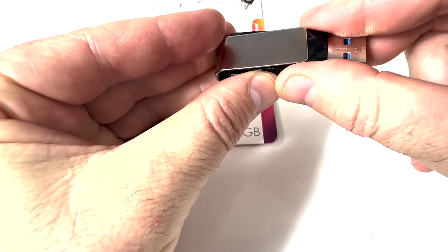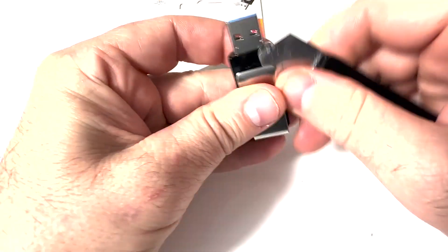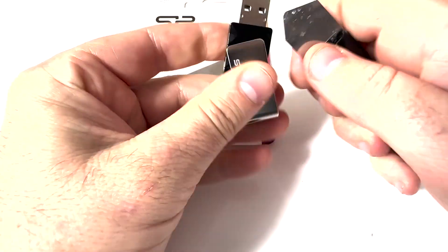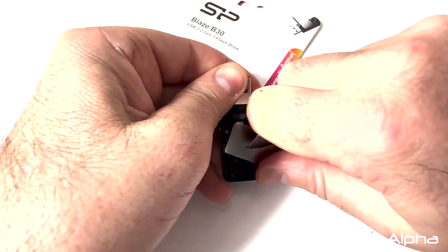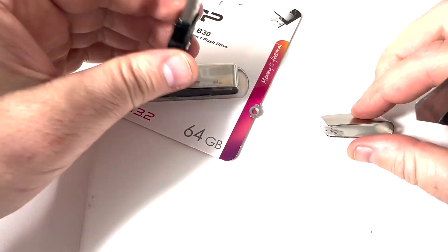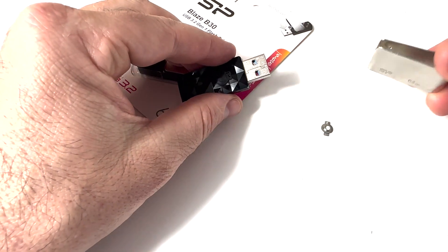To open one of these swivel-type USBs, they usually have one of these little metal pieces — just pop them out of the little axis points. There's one side done. Now there's the little mechanism that gives the swivel action.